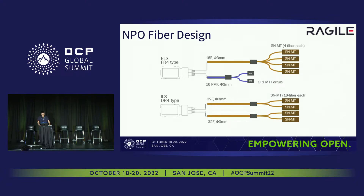For the fiber design, this is our design — Intel hasn't released the final design, so this is just our mechanical design for ELS. For the ELS DR4 type, we got 16 bare fibers for the data path, and they break out in four paths, and we got 16 PM fibers for the laser path. For the ELS DI4 type, we got 32 bare fibers per group, and each group has 32 bare fibers, so in total there are 64 bare fibers. All of them are data paths — there are no laser fibers for this module. I will explain why we designed it this way next.